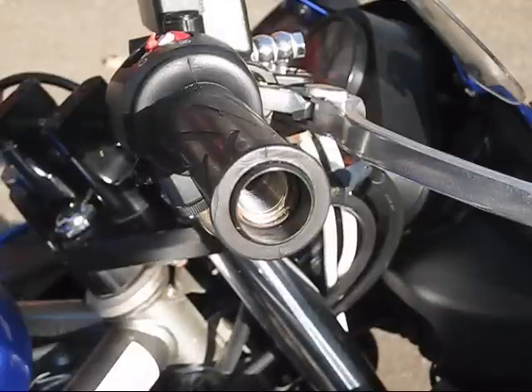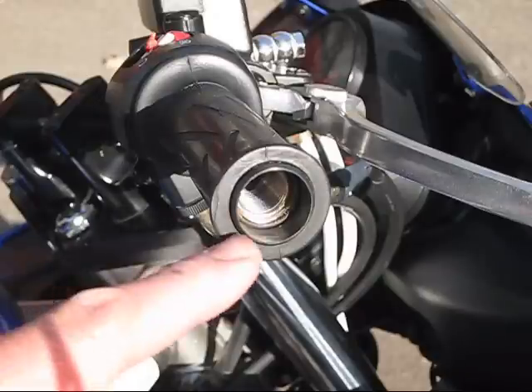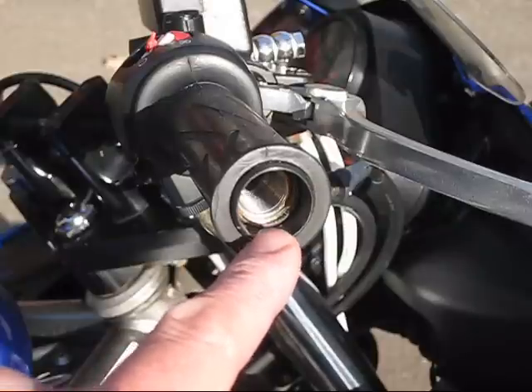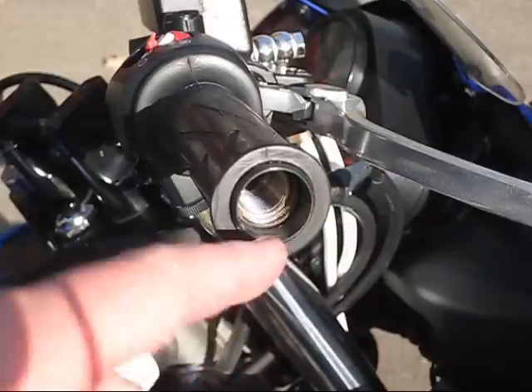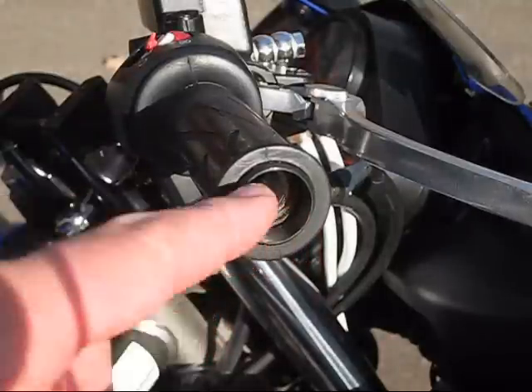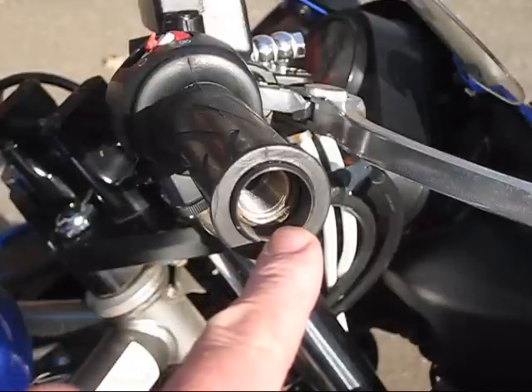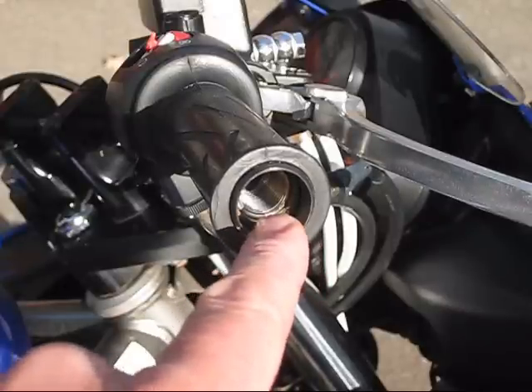Here we see what I'm talking about with those big female threads in the end of the bars. Your look may vary — the handlebar may not be recessed inside the sleeve the way it is on this bike, or the threads may actually be male and sticking out past the sleeve. It depends on the installation, but that's where the nose goes.